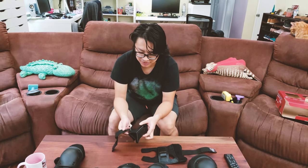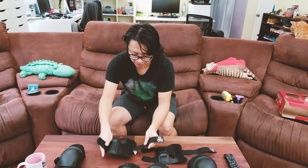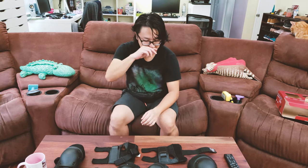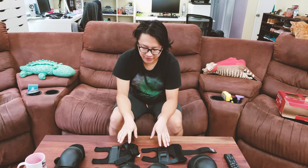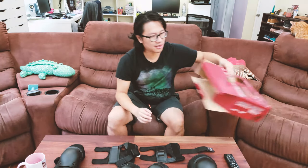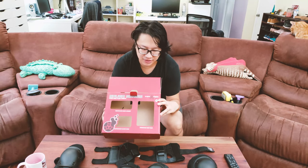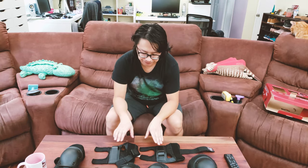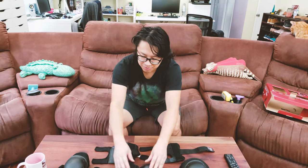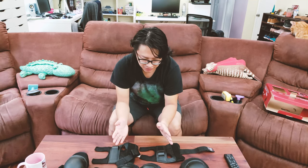If you have any questions about the Triple Eight protective gear, feel free to ask in the comments below. I'm not a skateboarding expert, but I'm happy to answer questions about the gear itself. One last reminder: make sure you get the correct size wrist guard. The box includes a size guide, and the size difference only applies to the wrist guard — the knee pad and elbow pad are one size fits all.